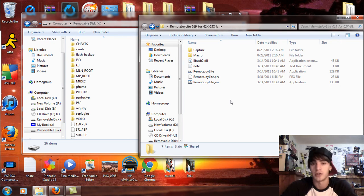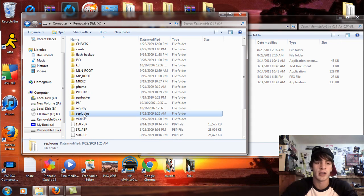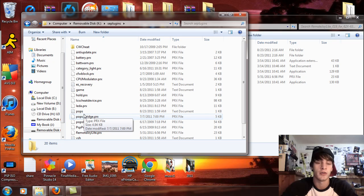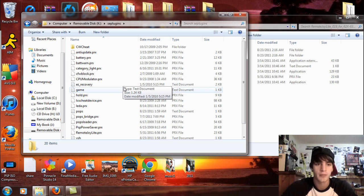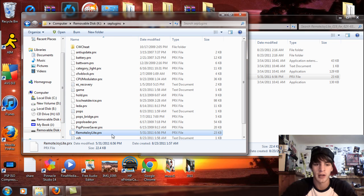Now, take the RemoteJoy Lite PRX and on the memory stick root of your PSP, create an 'seplugins' folder. After you do that — or if you already have one — open it up and drag and drop the RemoteJoy Lite PRX into there. I've already done that, and it's located right here — it's 23 KB.